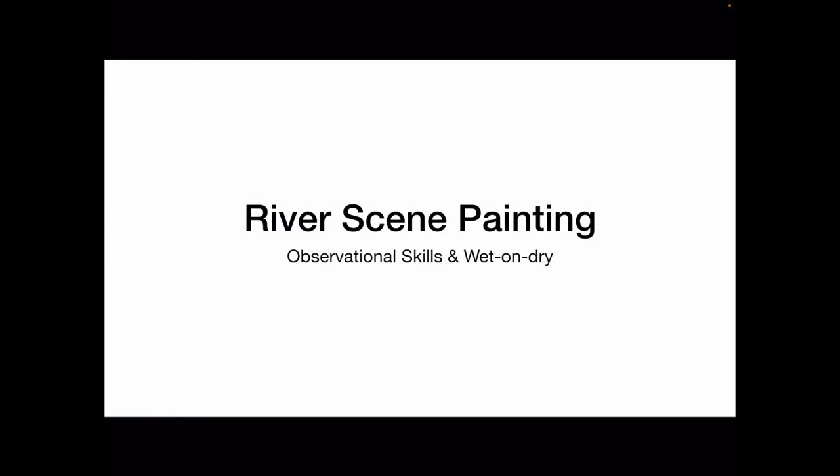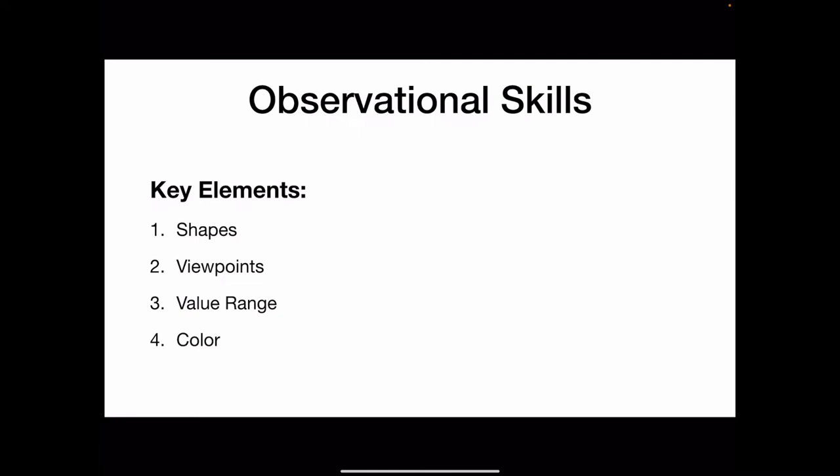Today we're going to begin our river scene painting. With this painting we're going to be focusing on our observational skills and the watercolor technique wet on dry.